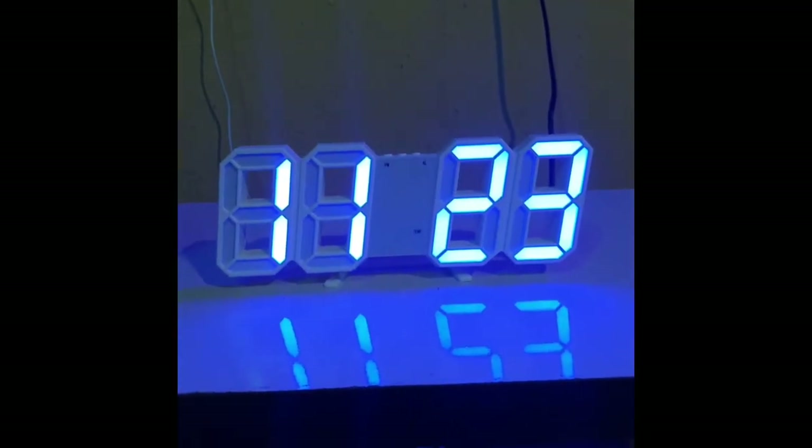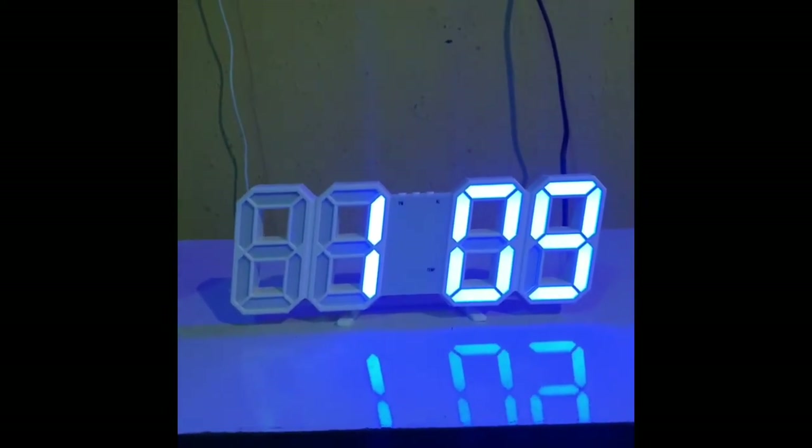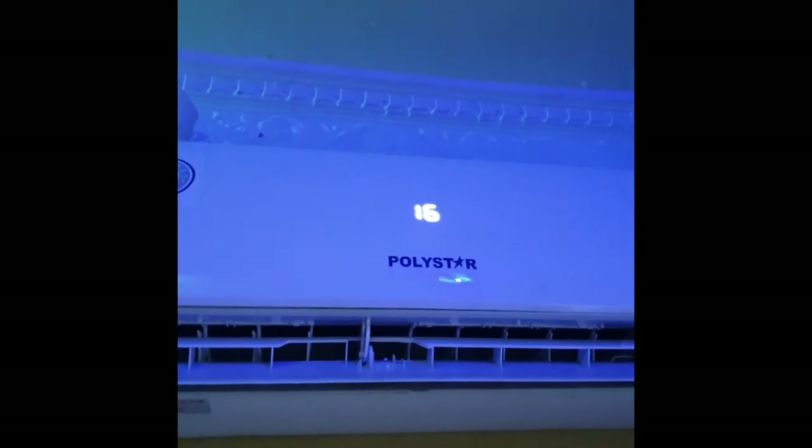Okay, so it's nine minutes after one and it's connected to a USB. Right now it's on 30 degrees Celsius. The AC is set to 16 degrees, so I'm going to leave it for about 10 minutes and see if the value changes.